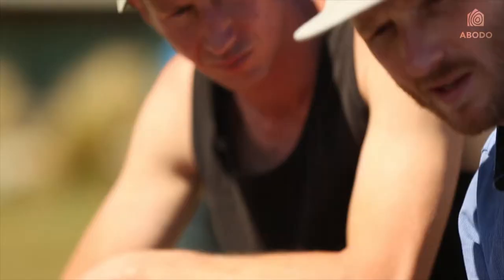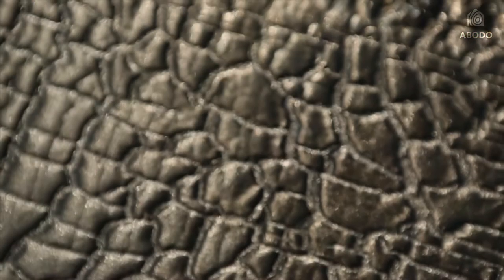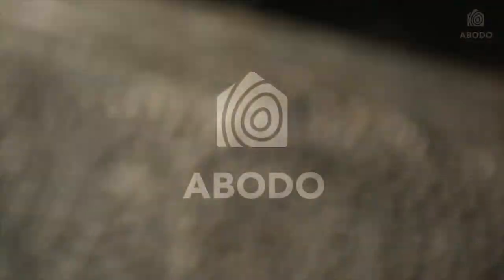We also add a special Shou Sugi Ban oil that we apply over the top, which has a black pigment. That will even out any of the char but also helps protect it from rubbing off in the future.